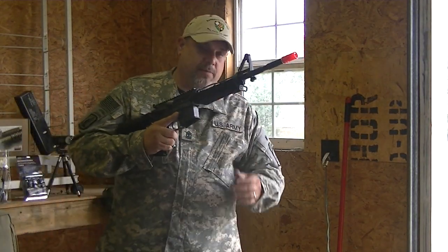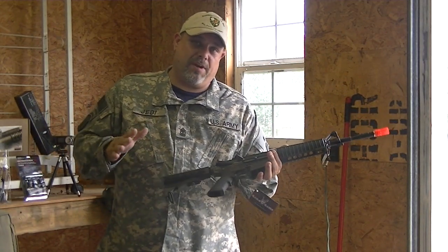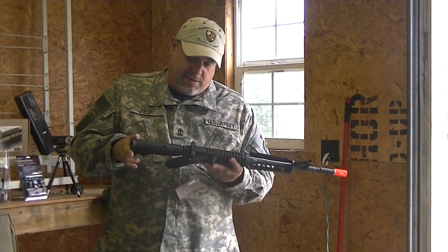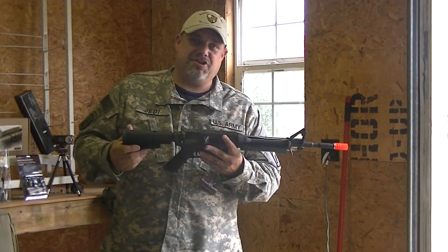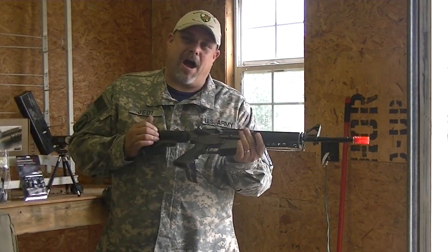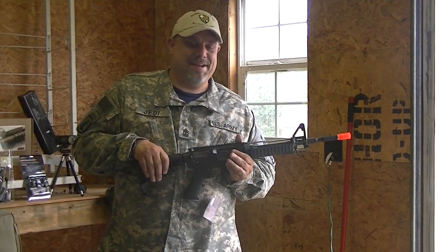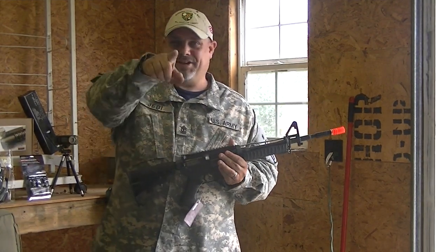All right, guys — we're going to get them all out of the box, get everything laid out on the table, and go over each and every one of them: what they came with and what our first impressions are. Thank you for watching this unboxing of Jedi's Green Box. Subscribe and comment and come back over and see me again. Thanks for watching.